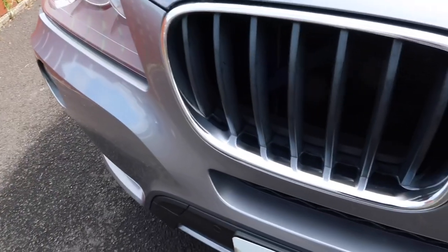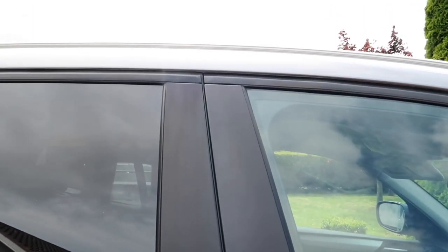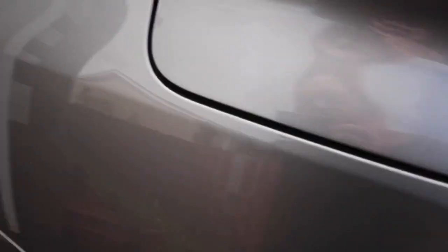Then I went ahead and used some Auto Sol on the front grille. There were also quite a few makeup stains on this car and it did take quite a lot of dressing to cover and remove what I could. There was also a little mark on the petrol cap which came off with some polish.